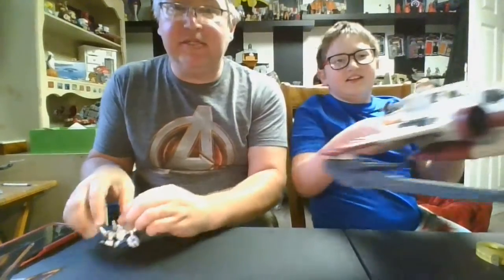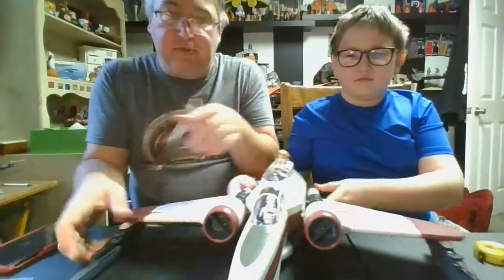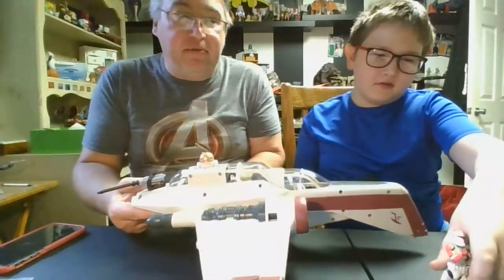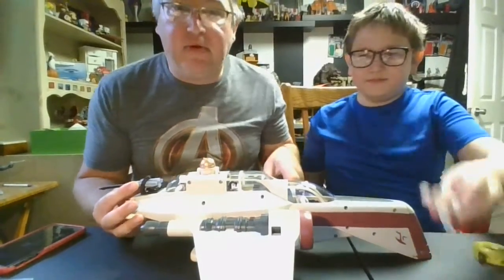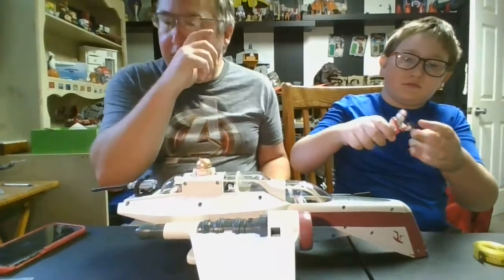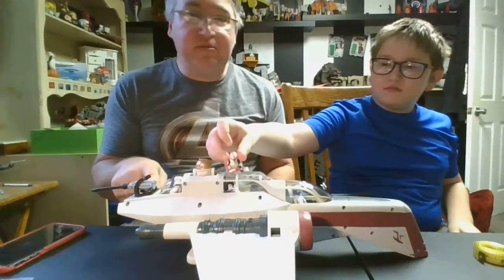Other than the droid in the back — which is actually the one that goes with this ship — we just kind of have some random troopers stuck in there because we don't actually have a lot of the clone troopers. We're going to try to work on that and find some good deals to get more in our collection, because we definitely want them, especially now that we've kind of dove into all these clone war era ships lately.